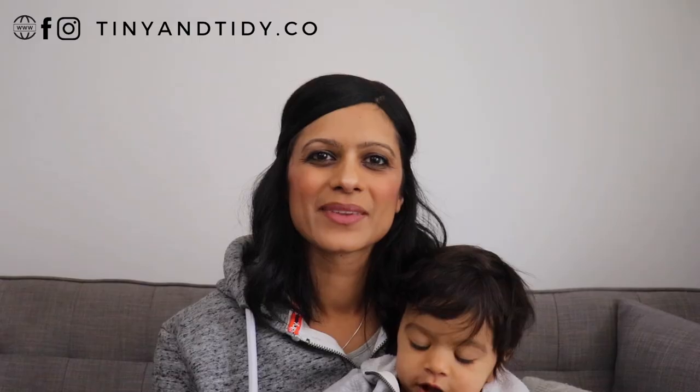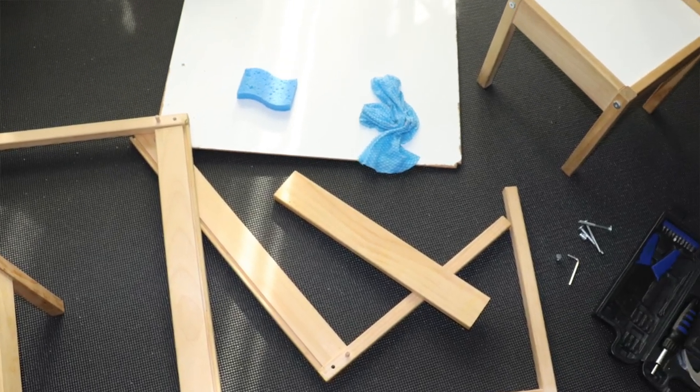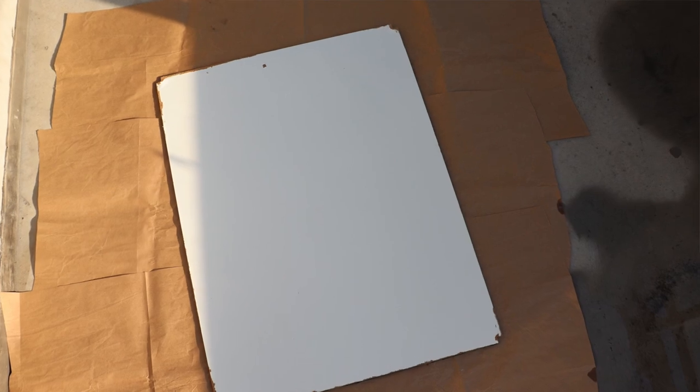I wanted a bit more use out of this table so I purchased some chalkboard spray paint. Once again I took the table apart and cleaned it before applying the spray paint. I decided to spray the side without chalkboard paper because I didn't know how well the spray paint would adhere to the paper. I also didn't want to try peeling it off and dealing with all of the sticky residue.